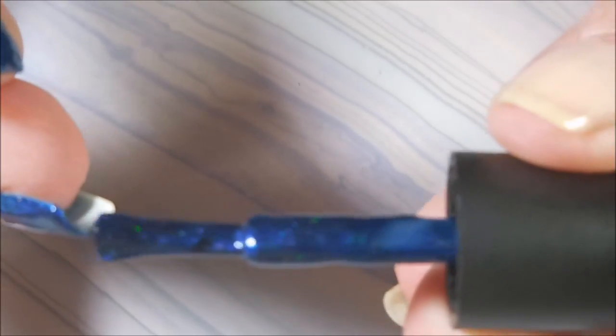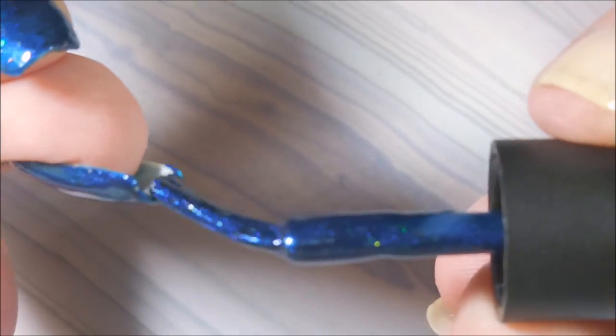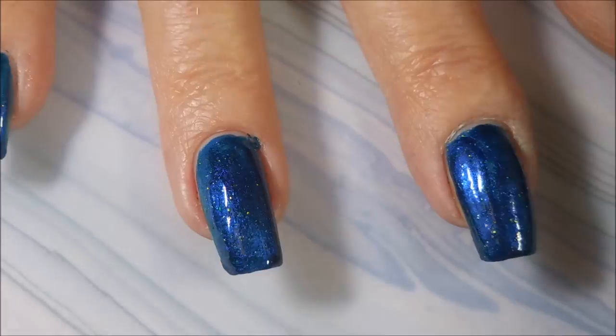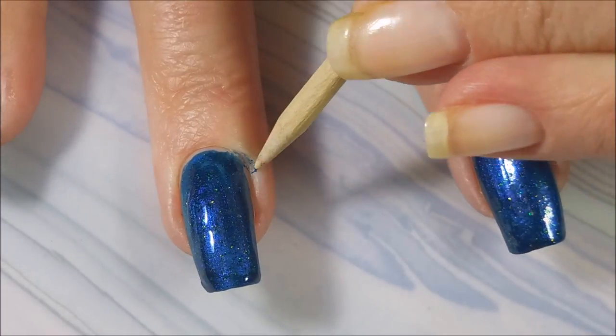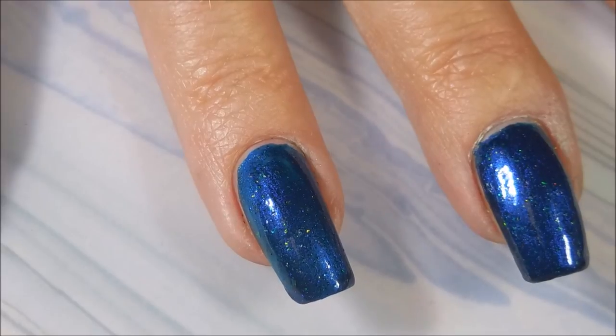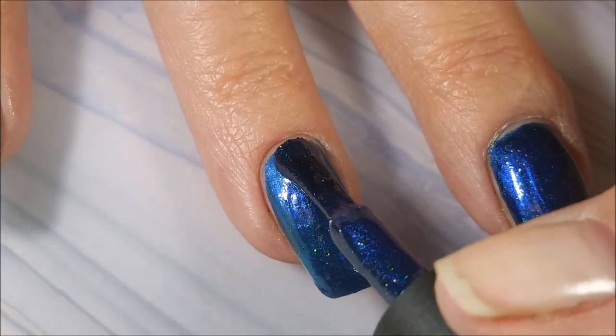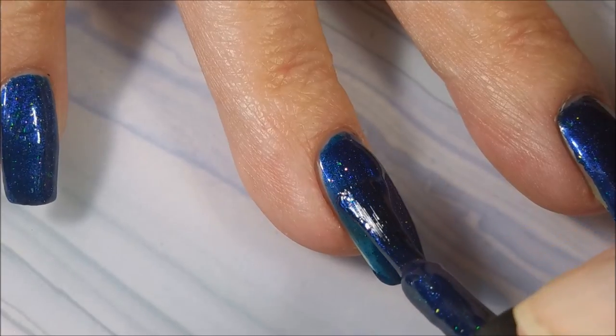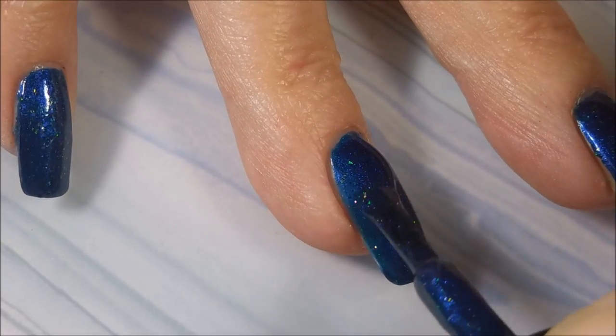We're getting a little sloppy here. We're going to cap the tip on that. There we go. Clean that mess up. Woody enters the room. And here we go. We're going to go in with the second coat of I Know You're Not Thirsty.